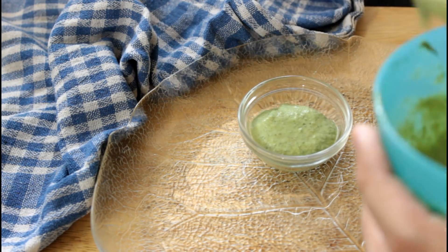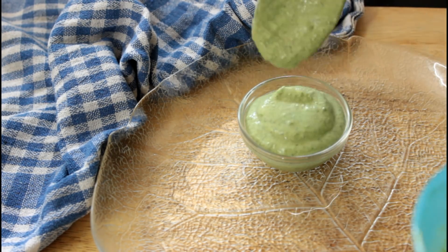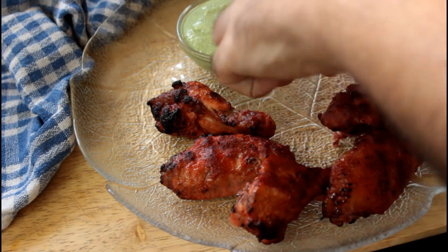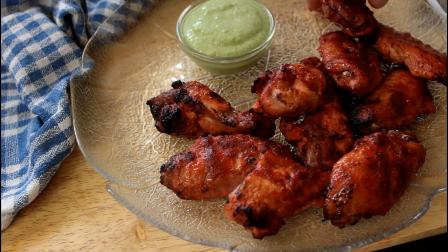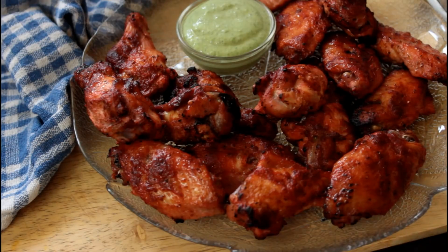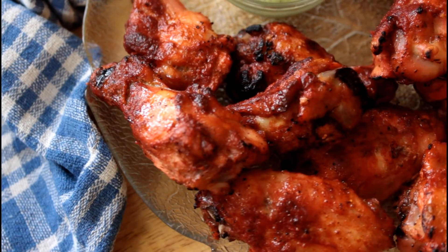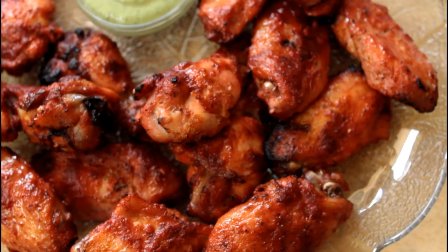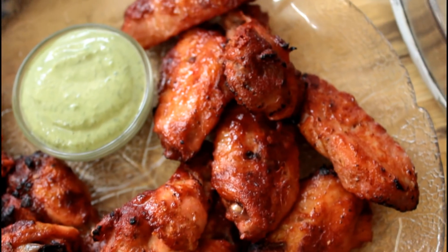Now to serve our chicken wings, we're going to put our green chutney in a little serving bowl, put those wings on a platter, and just look at those wings — how good do they look? And there you have it: our delicious keto tandoori chicken wings are ready with that incredible green chutney dip.